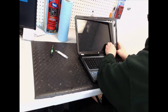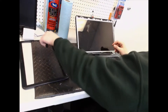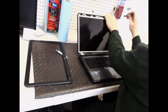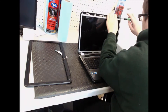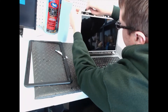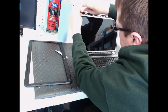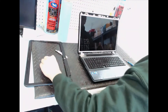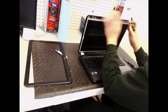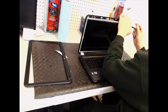This just comes off like so. Sometimes you've got to use a little bit of force with it, but it's normally not too bad. Now there are two screws up here you've got to take out, and then there are two screws on each side that you've got to take off as well.